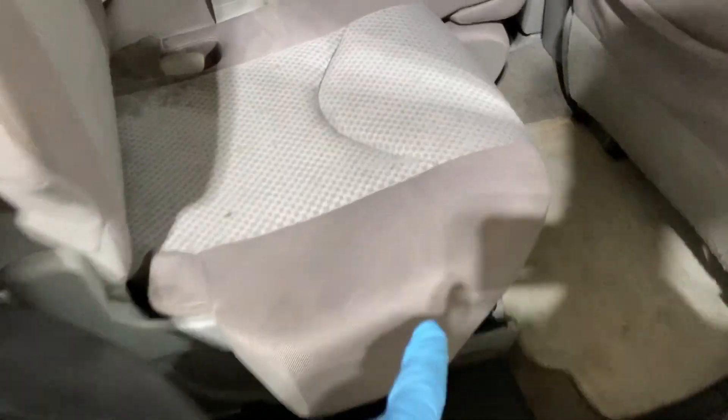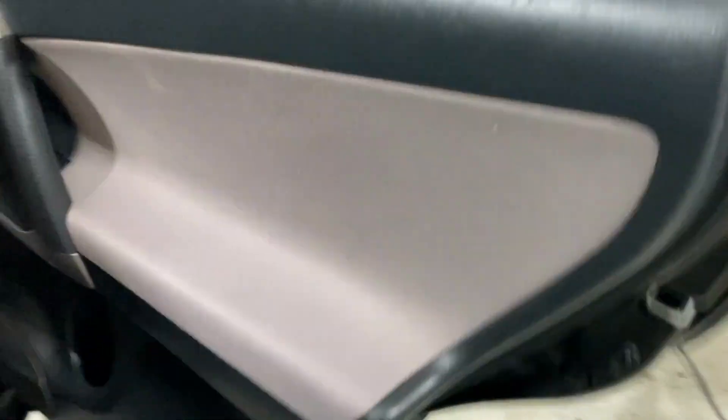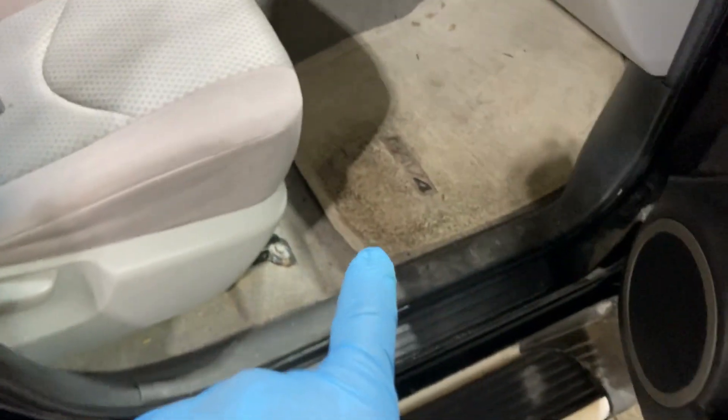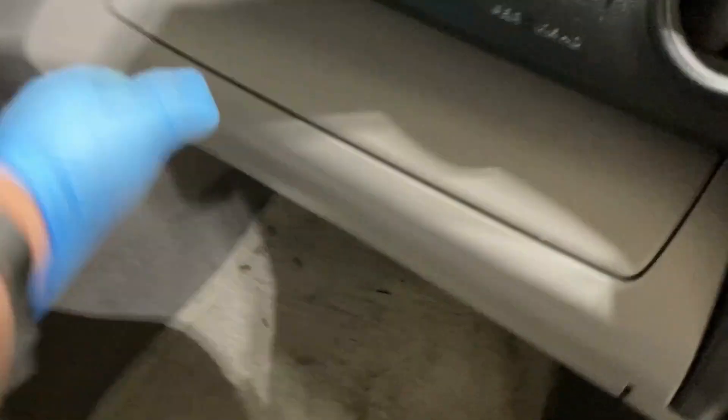The seats have some staining as well. I've got some broken pieces in there, so I'll have to keep track of all the little broken pieces - just put them into a bag so we don't lose them in case they need them. This front mat is probably the worst one. I don't know what happened - it looks like it almost got burnt right there on the side, but just some slight staining going on on the seats and everything like that.